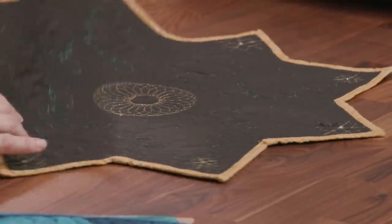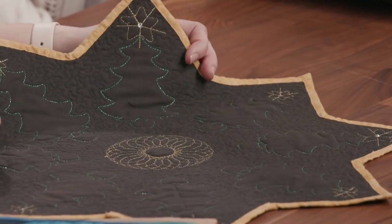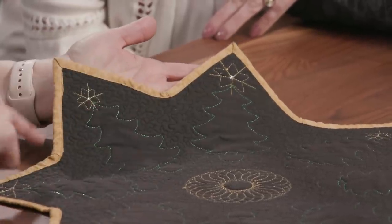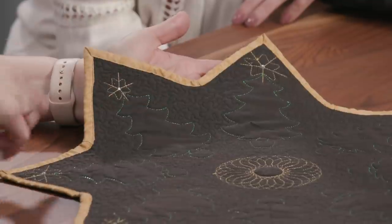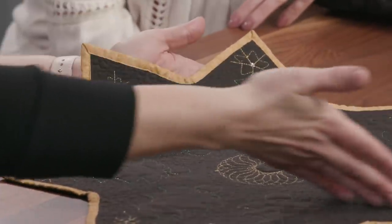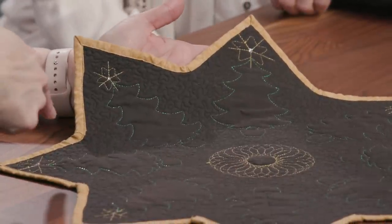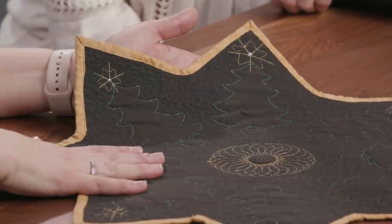Another type of binding: angles and points. This one's a little more work because you've essentially got to do some extra miters, miter your points, and miter on the inside. Something we haven't talked about yet — do you cut your binding straight of grain or on the bias? Something like this, with angles and points, you want to be sure and do on the bias. Generally though, I cut them just in straight strips unless there's a specific reason.